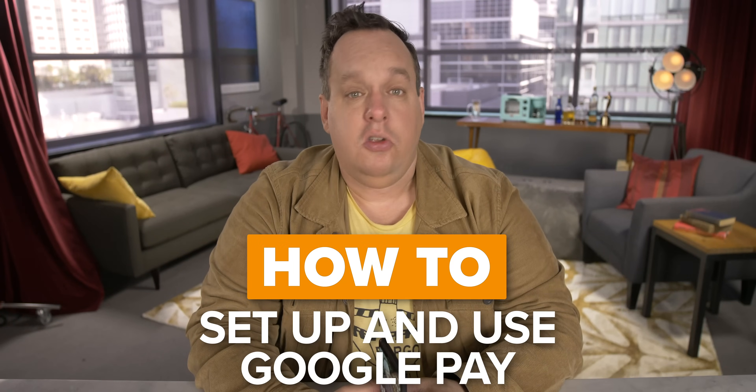Today I'm going to show you how to set up and use Google Pay on your Android phone and Google account. To quote the band Spinal Tap, stop wasting my time and give me some money. Before you do though, take a moment and subscribe to our channel for more delicious how-to videos.